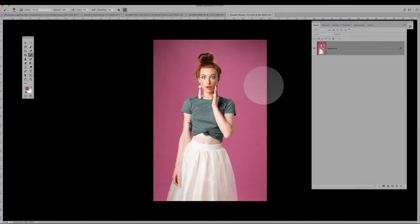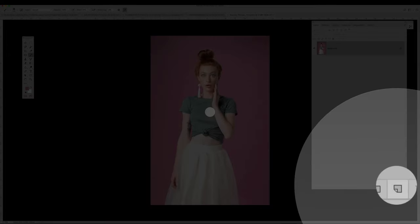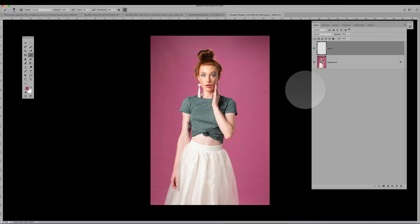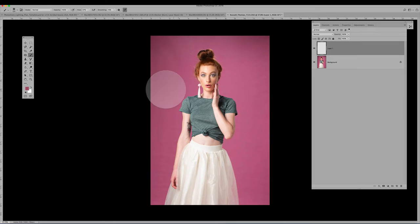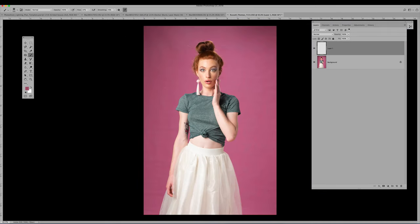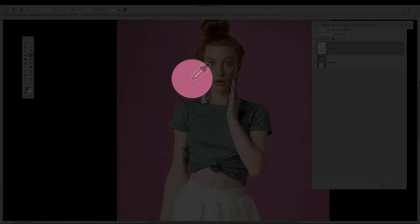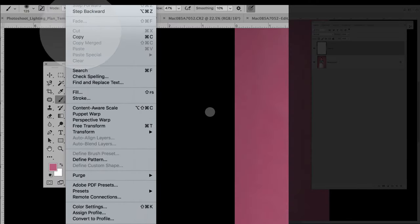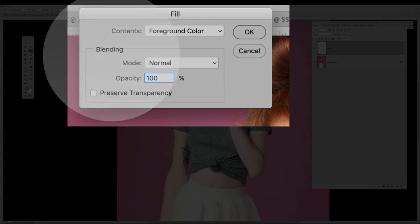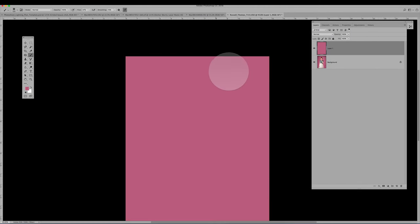There's a really quick way that you can even out a roll paper background using Photoshop. What you do is just get a new empty layer above that. I've got my brush tool selected, and I'm going to bring my cursor across and select an area of pink that represents the background I want. I'm holding down Option on a Mac or Alt on a PC to sample near the hair. Then I go to Edit, Fill, and select Foreground Color — that's the color I just selected. Now I've covered up my image with the color that I want.